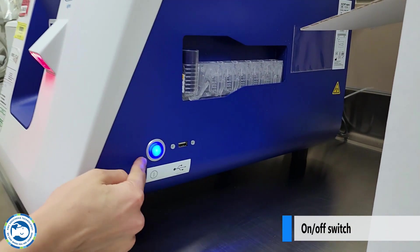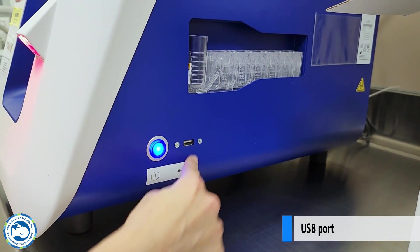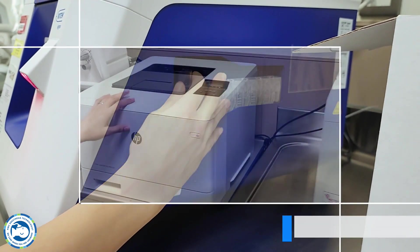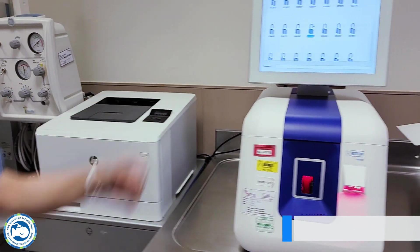Here is the main switch on/off button and the USB port for the export of data. The system QC cartridge is located on the right side of the device. A printer which is connected to the system allows to print numeric results and rotograms.